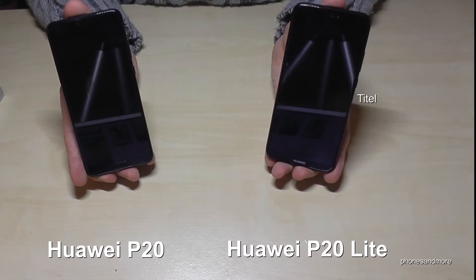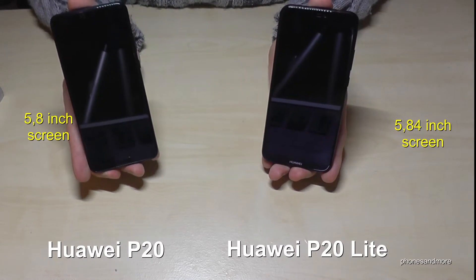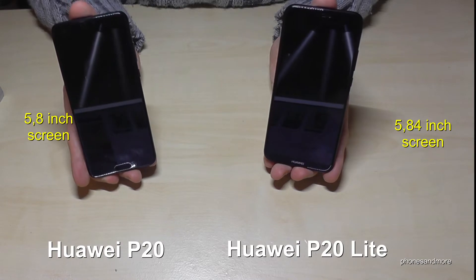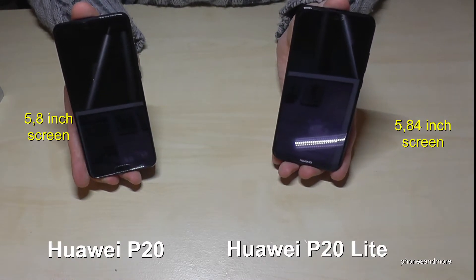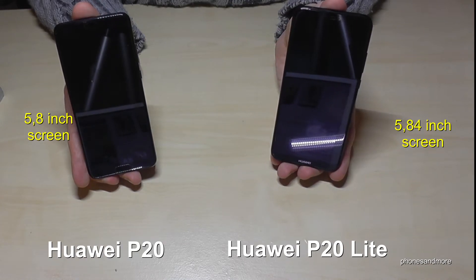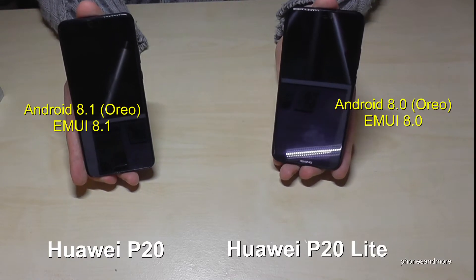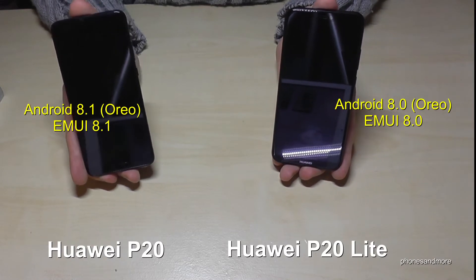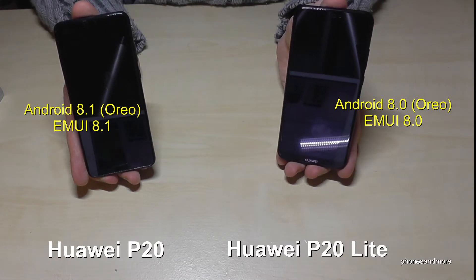The screens are also very similar — 5.8 inches on the P20 and 5.84 inches on the P20 Lite, so very similar. Both phones have Android 8; the P20 has 8.1 and the P20 Lite has 8.0.